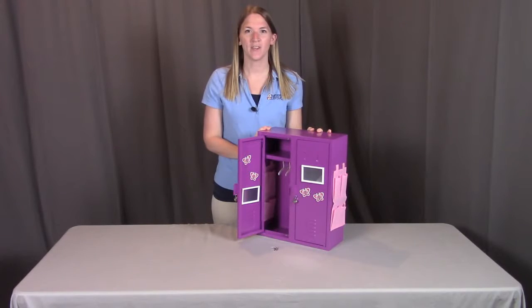Remember, if you have any questions or concerns, please contact Badger Basket as shown in the next clip. Badger Basket thanks you for watching and enjoy.